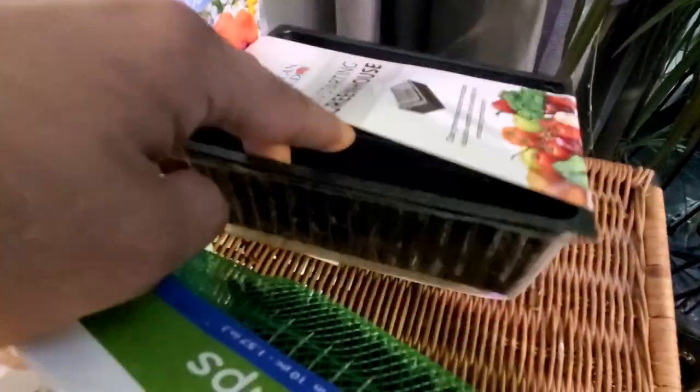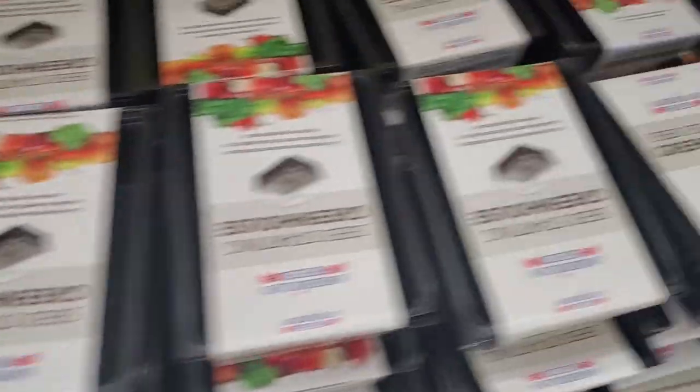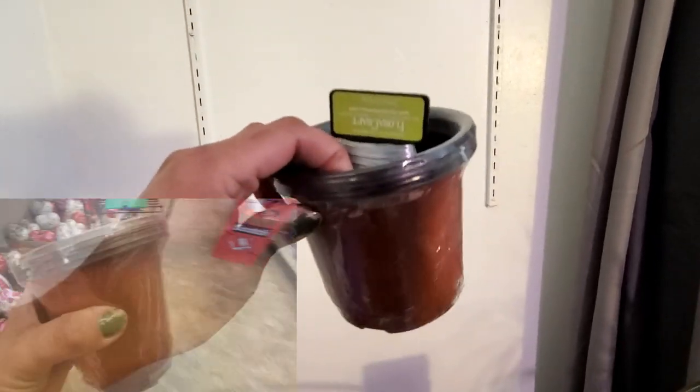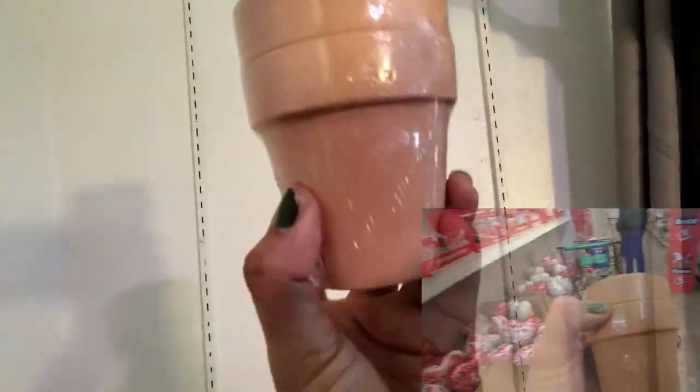You even have a seed starting tray for a dollar, so you can actually start those seeds in those trays. They also have grow pots, so if you want to skip the tray and put seeds directly in a pot, that's definitely an option. And if you don't want plastic nursery pots, they even have two-packs of terracotta.